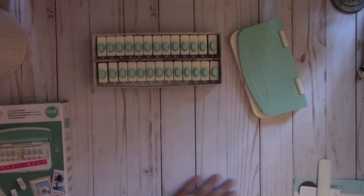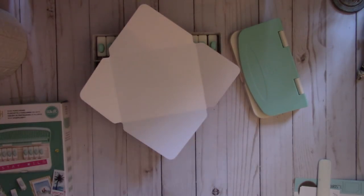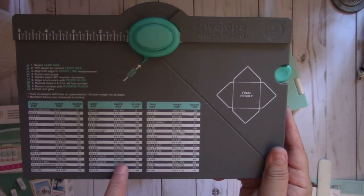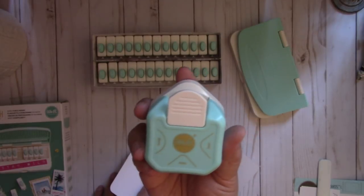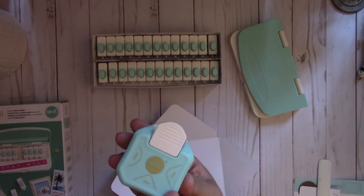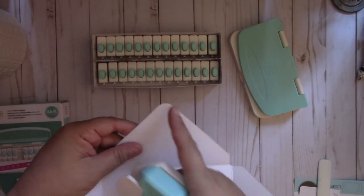So let's get the envelope, which I went ahead and punched out using the envelope punch board. Here's the punch board, and I used the A2 size — you're going to cut your paper at 8 1/8 by 8 1/8 and then punch it at 3 3/4. The corner rounder I used I got from Hobby Lobby; it's also by We Are Memory Keepers. It's a 3-in-1 corner punch with a 4 millimeter, a 7 millimeter, and a 10 millimeter — this one here is the 10 millimeter, so it's a really nice rounded corner.